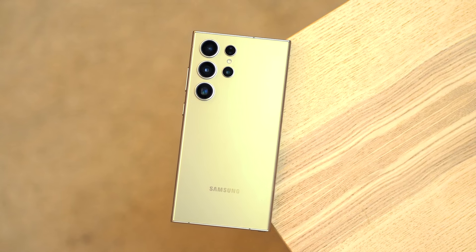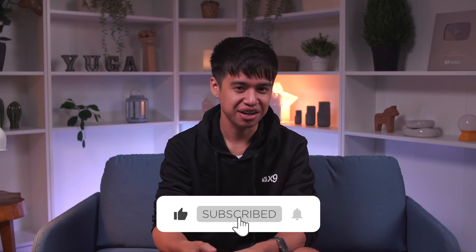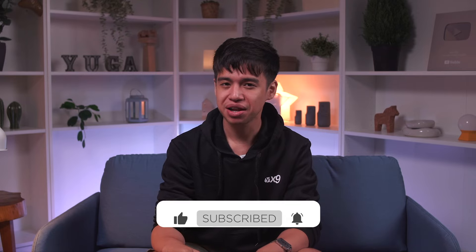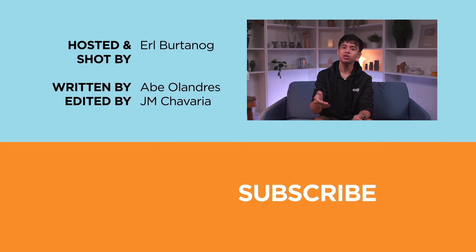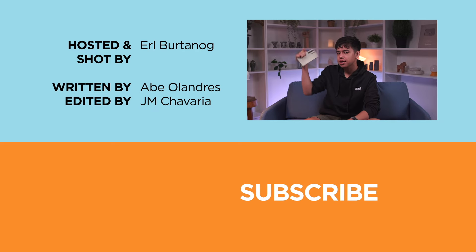So that's it. If you find this video informative and enjoyable, please hit that like button and subscribe to our YouTube channel. Also share this video, and you can comment and suggest what you want to see on our next video. Don't forget to follow us on our socials — Facebook, Instagram, TikTok, Twitter or X — and visit yugatech.com for the latest tech news and reviews. Again, this has been Earl and I'll catch you in the next one. Bye!